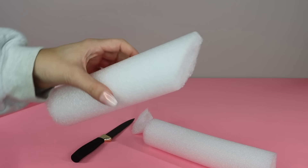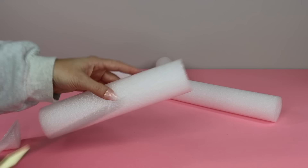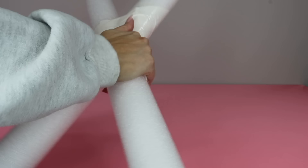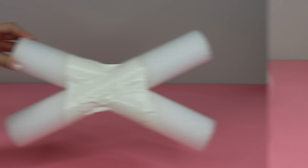Give one of the smaller pieces an angled cut, then using some white duct tape attach it to one of the longer pool noodle pieces. Repeat the steps with the other smaller piece — do an angled cut and attach it using some duct tape. To finish off the X shape, trim down the pool noodle sections to make the form a bit smaller, and here's what you're left with.